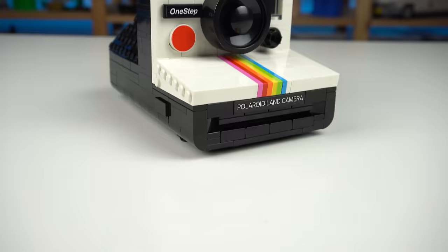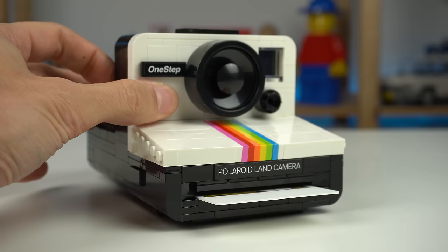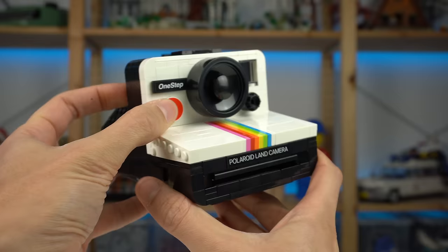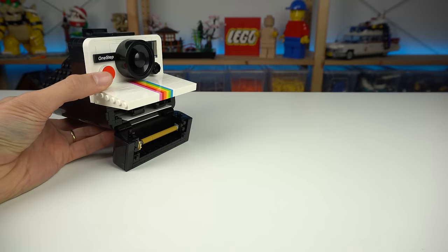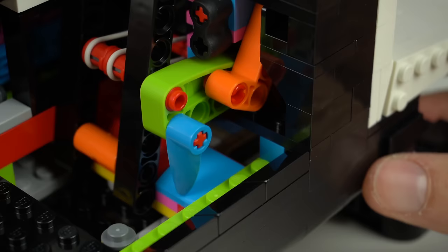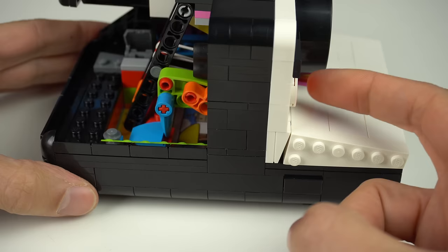Now the truly remarkable thing about this is the function I showed at the very beginning of the video where you can kinda take pictures with this. In the real camera you'd actually open the film door to load the film pack, whereas in the LEGO camera you do it to load the photo piece like so, after which you just close the film door and take your picture — a really cool play feature. The exit slot kinda alters the movement of the picture, so if you do it while the film door is open, the picture actually shoots out. Breaking the camera open we can see how the function operates: loading the photo engages these elements, kept in tension with LEGO rubber bands that the shutter button will release, for a simple yet satisfying result.